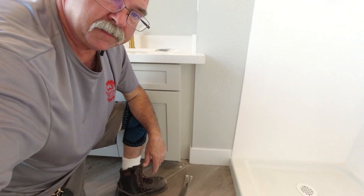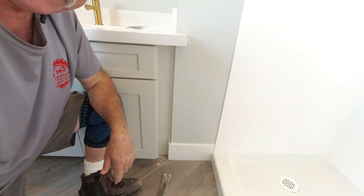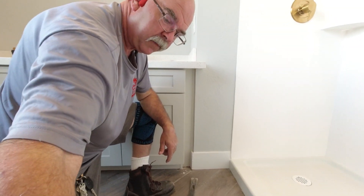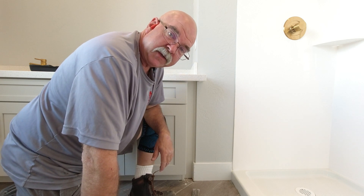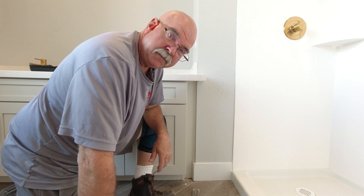So there it is, and that's how we put a filler in behind a wall. So that's it for this one. I'm Papa Jay, this is Papa Jay's Shop. Thanks for watching.